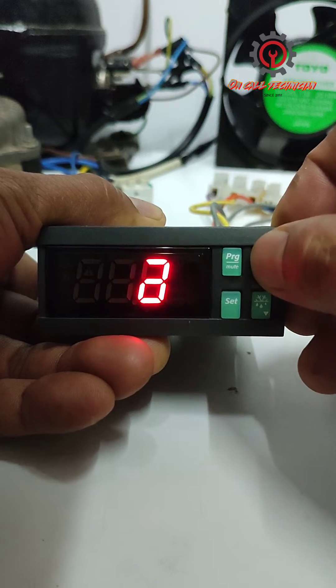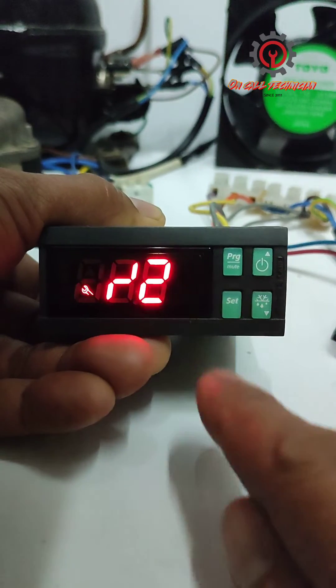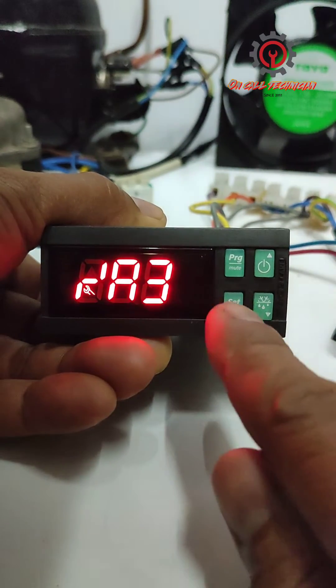Enter 11 for the password and press Set. Then locate parameter A3 and press Set.